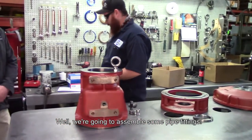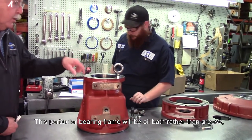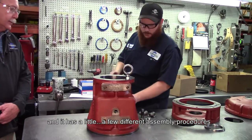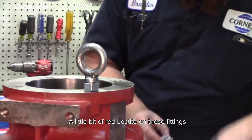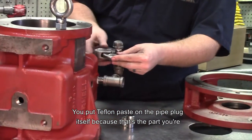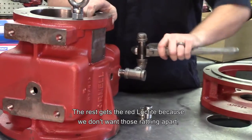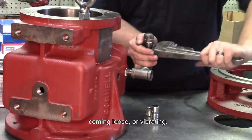We're going to assemble some pipe fittings. This particular bearing frame will be an oil bath rather than grease, and it has a few different assembly procedures because of that. A little bit of red Loctite on these fittings. We put Teflon paste on the pipe plug itself because that's the part you're going to want to remove to fill the cavity. The rest gets the red Loctite because we don't want those rattling apart, coming loose or vibrating.